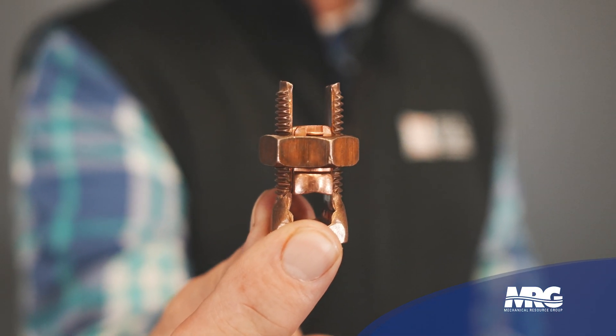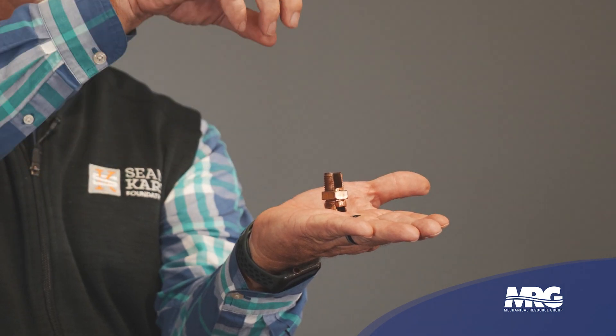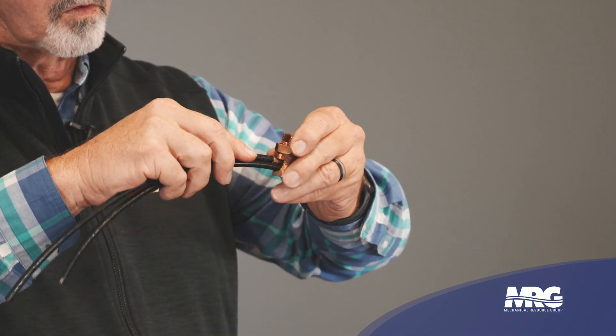The first thing I want to talk about is what has been the standard for quite some time before the advent of Polaris lugs, even before wire nuts in some applications — motor lugs called a split bolt. A split bolt is U-shaped with a nut that runs up and down. You open it up, take two pieces of bared wire — your incoming lead and your motor lead — slide both of those underneath the split bolt making a good top-to-bottom connection, and then tighten it down.